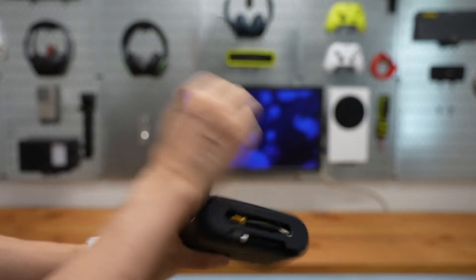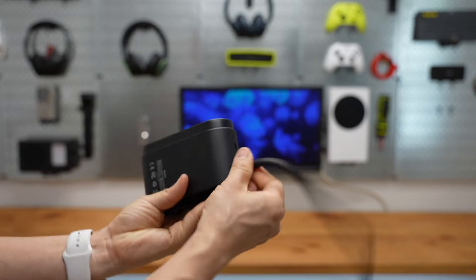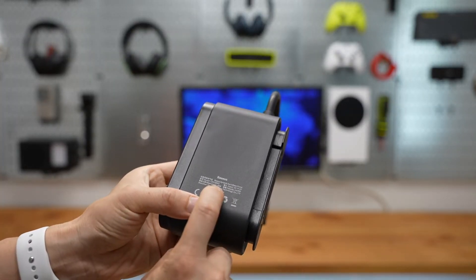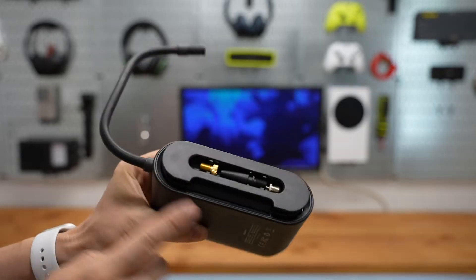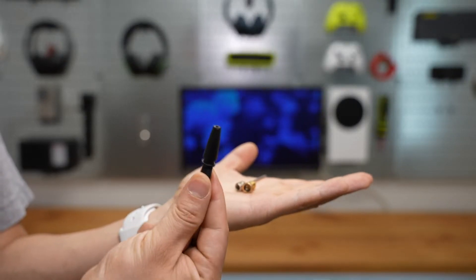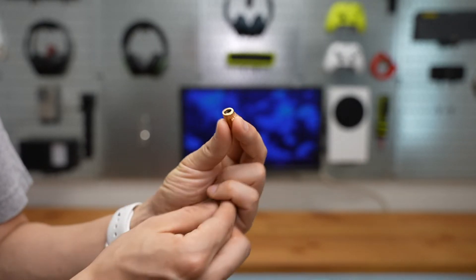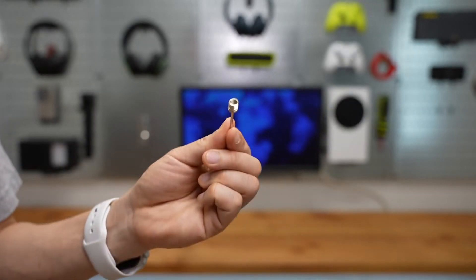It features built-in cable management. The rated power is 45 watts, input is 5 volts 2 amps. Three tips are included — probably for toys and inflatable mattresses, one meant for bikes, and needles for basketball and soccer balls.